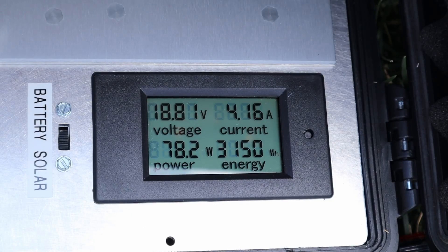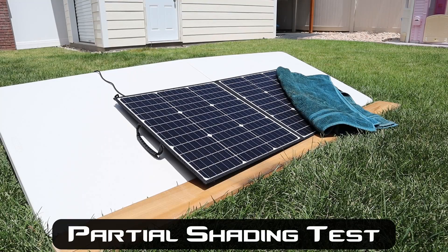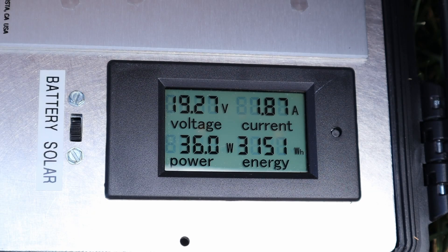This is the Swori 100 watt panel — seeing 18.8 volts, 4.17 amps, right around 78 watts. The partial shading results on the Swori are right around 36 to 37 watts.